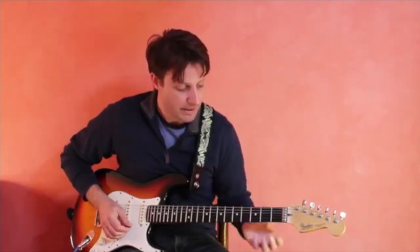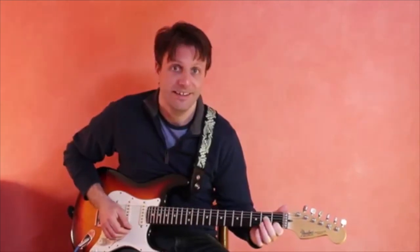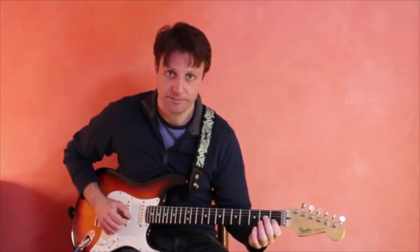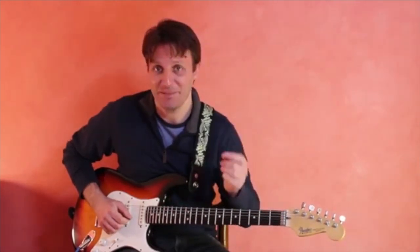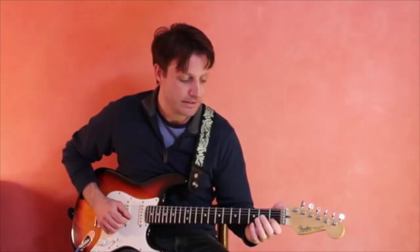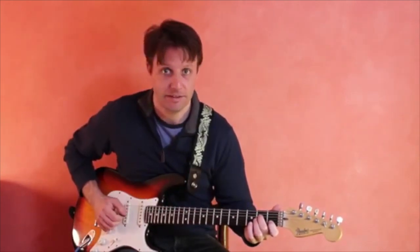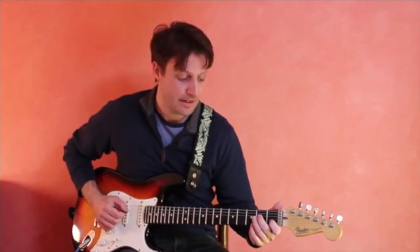Start by taking the index finger and going to the 1st fret of the 2nd string and playing a C, then lift your hand up and try the C again. Remember, we'll be using the tip of the index finger. Then try playing the C and adding the E, which is on the 4th string 2nd fret. It will sound like this — C and then E.